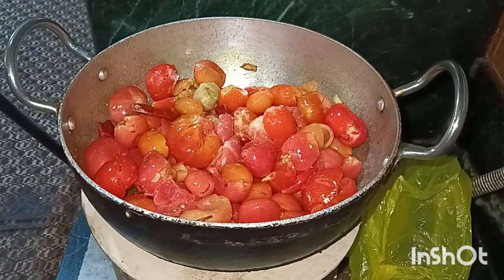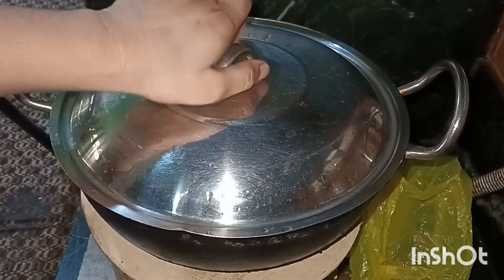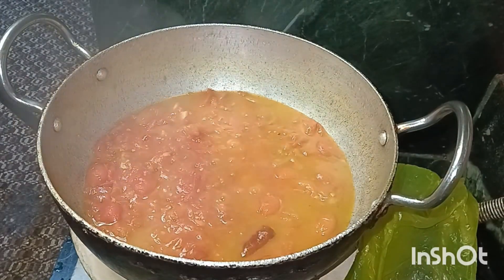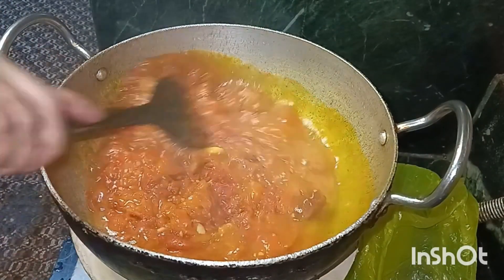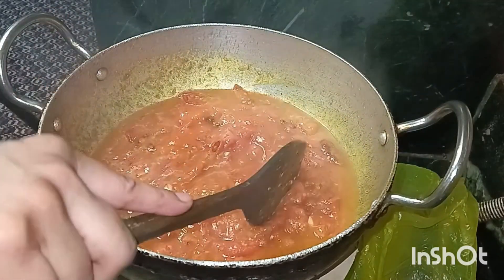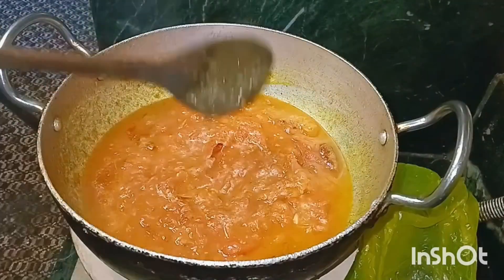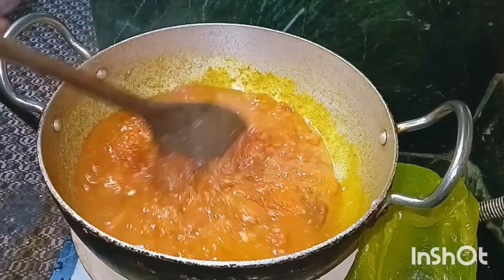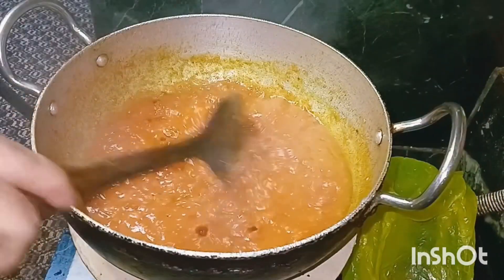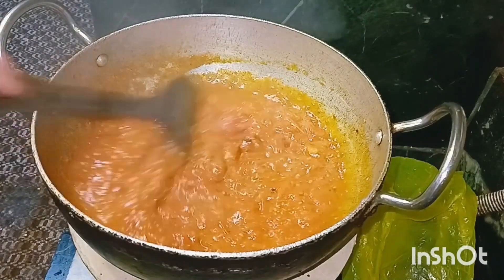Then there is a water bottle, and we'll see it in the back of the bag. Now the water bottle has a water bottle, and the water bottle is on the back of the bag. If you have the water bottle, you'll see it in the back of the bag.